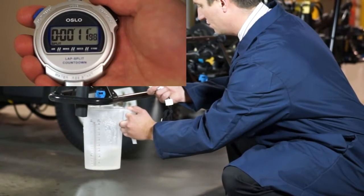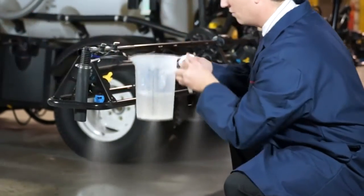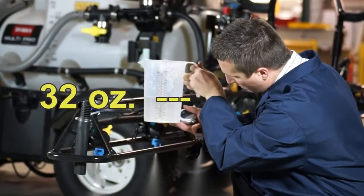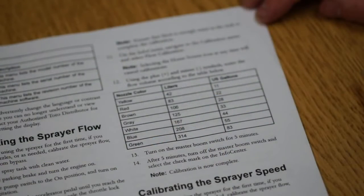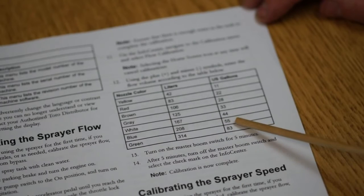Once you've verified the output of the sprayer, you're ready to spray out a known volume of water. By referencing this second chart in the Operator's Manual, you'll find the known volume that will be sprayed out in a five-minute period. Based on the results of the previous catch test, our sprayer with blue nozzles will spray 55 gallons in five minutes.